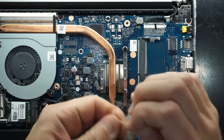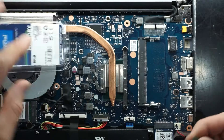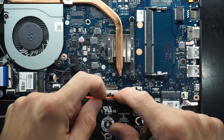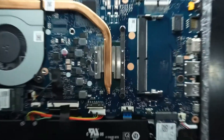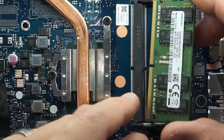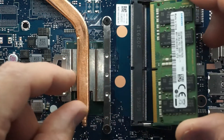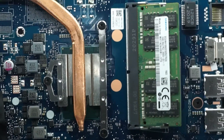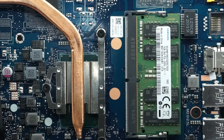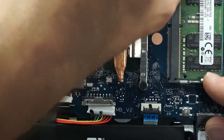Installing that is very straightforward. Some people would recommend disconnecting the battery first — the connector is here and just pulls down. Go to the RAM slot, make sure the stick lines up correctly, and it slides in at about a 45-degree angle. Push it in, and then push down to click it into place. You're now installed. From there, reconnect your battery and away you go — that's all the setup you would need.